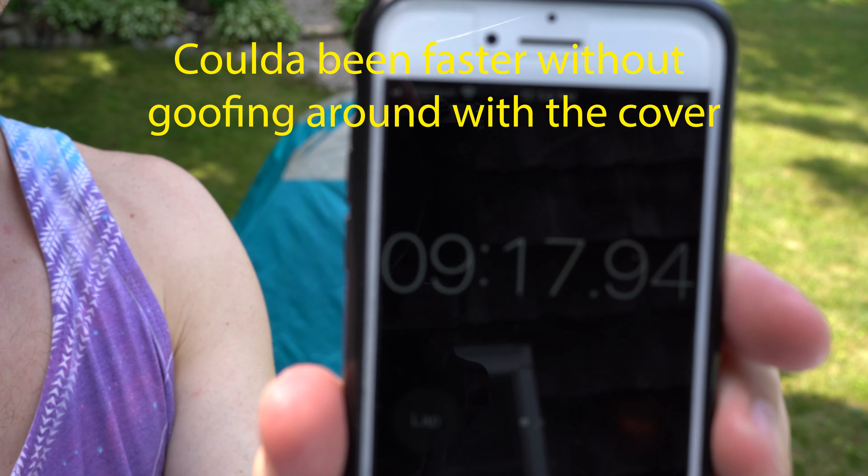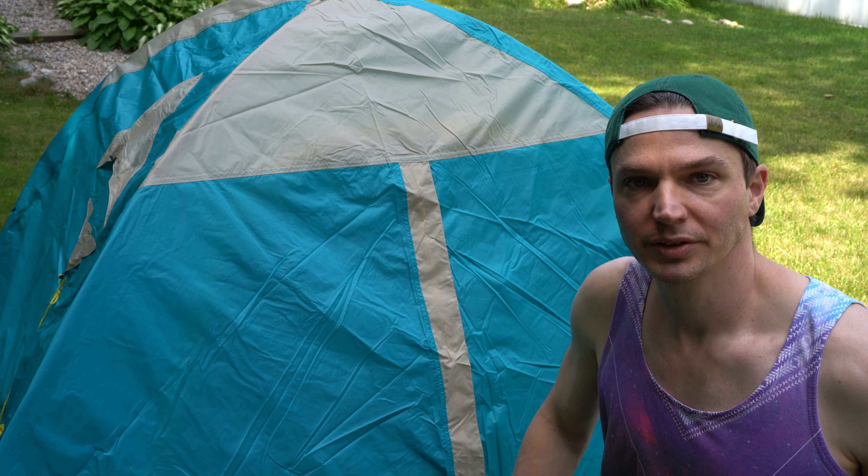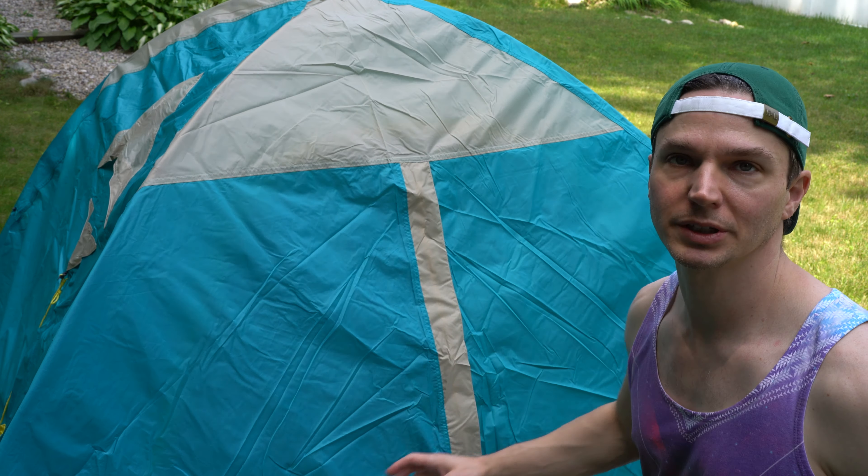Let's check the timer — 9 minutes, 18, 20 seconds. I'm gonna stop. Okay friends, I mean, that was clearly very easy.